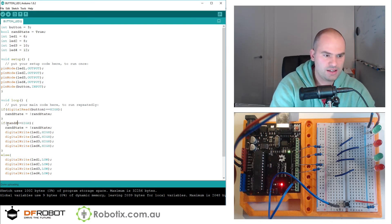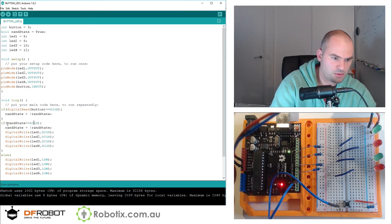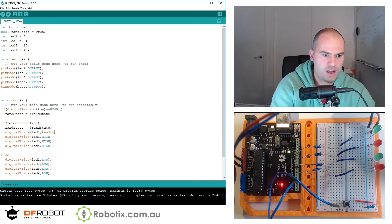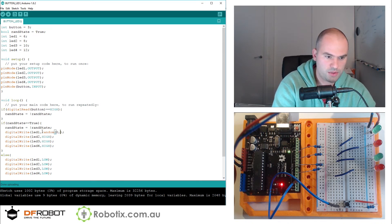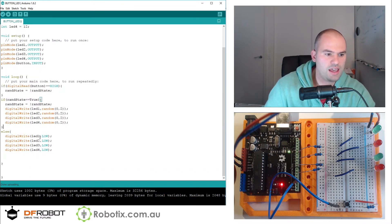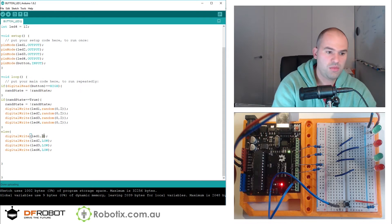If ranState double equals true, then we use random(0, 2) and copy the LED control — all the HIGHs. And if not, we just turn them all HIGH.